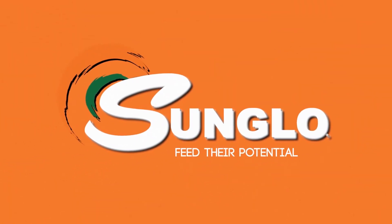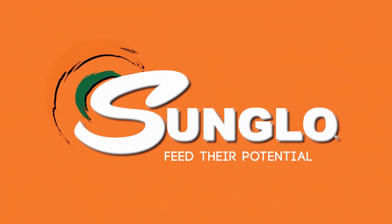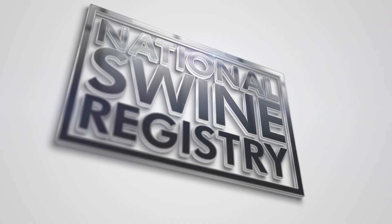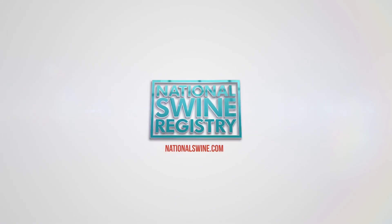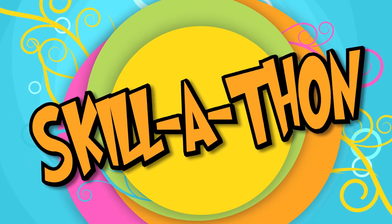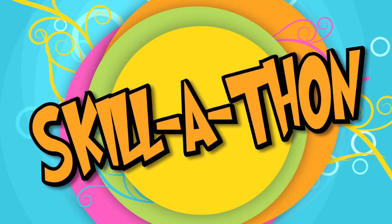This program is brought to you by Sun Glow Feeds. Feed their potential. Hey guys, it's Ellen.